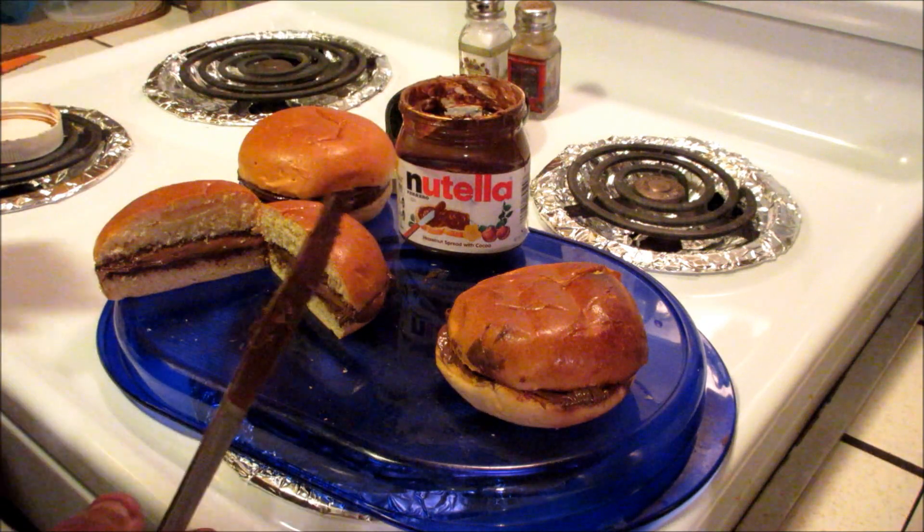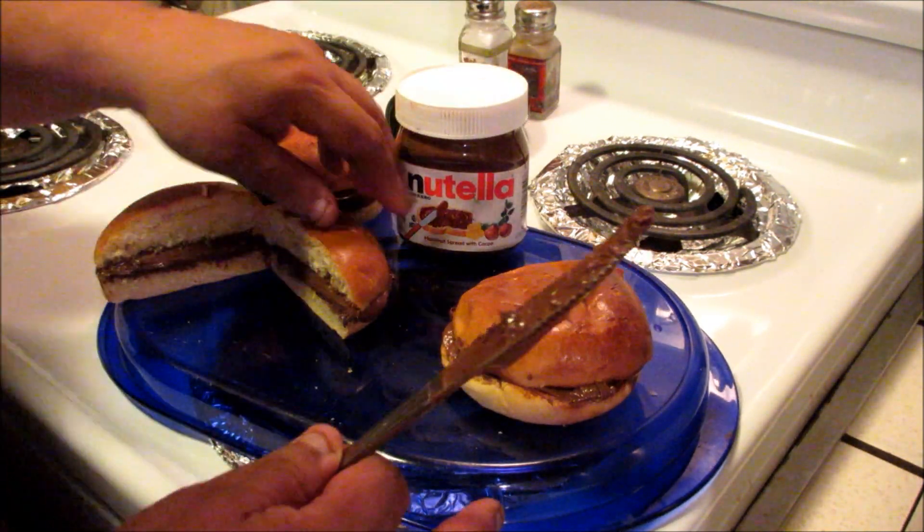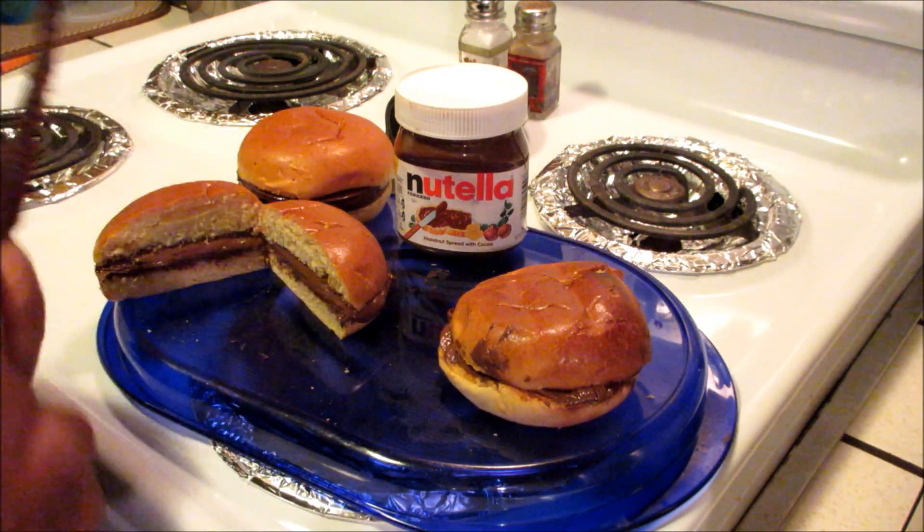So you have different choices, everyone. This is sweetie con Nutella — this is the toasty version and this is the regular. So that's sweetie con Nutella. We're gonna give this a shot now.